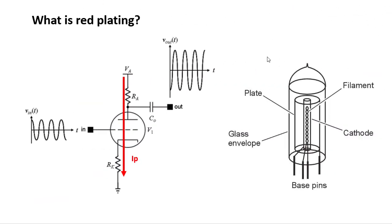Before you can really understand what is causing red plating, you need to understand how a vacuum tube works. I'm going to do just a brief 101 section on that here.